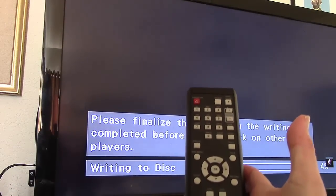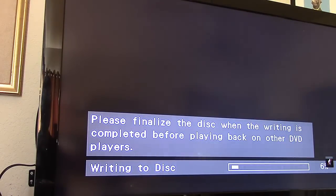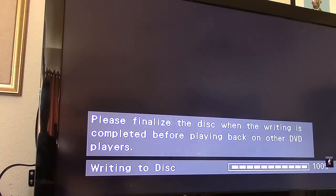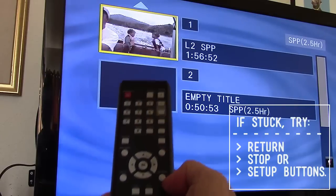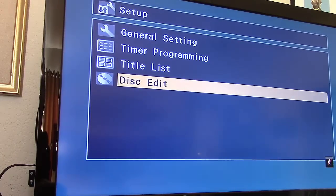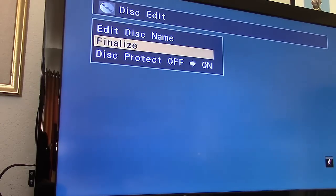Don't finalize until you're done adding content. Once you're at 100% and want to finalize so the disc plays on other machines — Xbox, PlayStation, DVD players, computers — you could play it on the Magnavox without finalizing, but it won't play anywhere else until you do. Hit stop to get back to the setup screen, arrow down to disk edit, and hit OK. You could edit the disk name, but typing with a remote control isn't fun, so just go to finalize and click yes to finalize the disk.